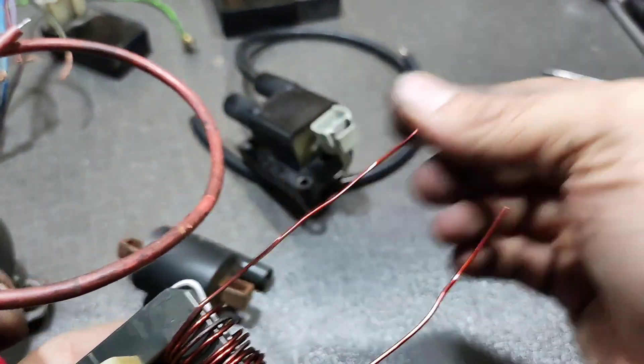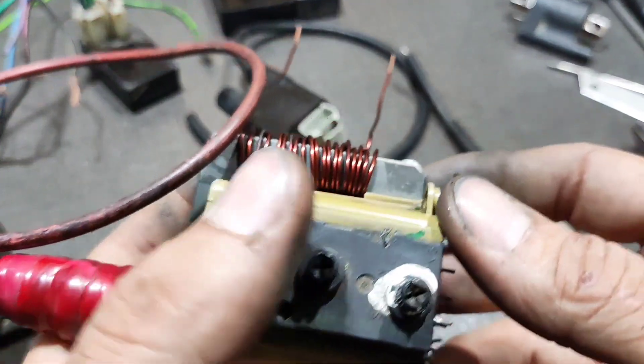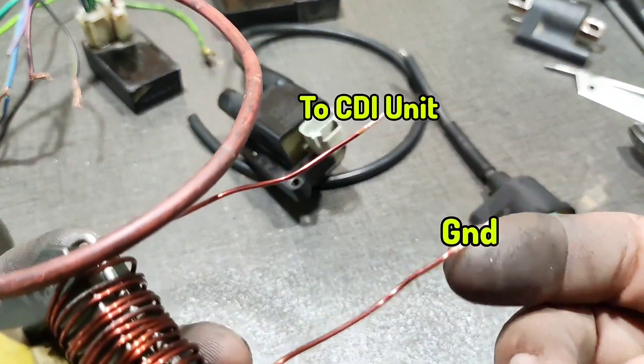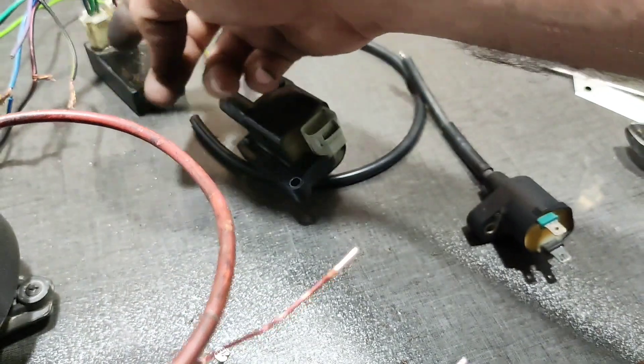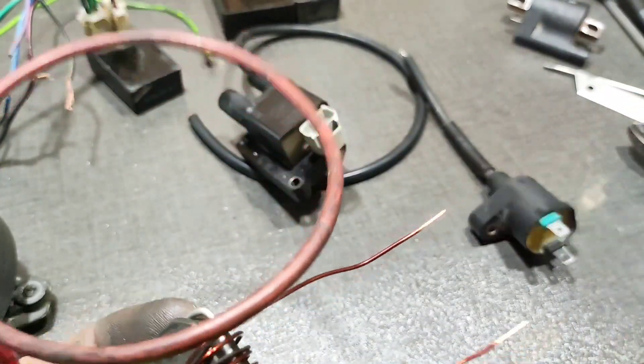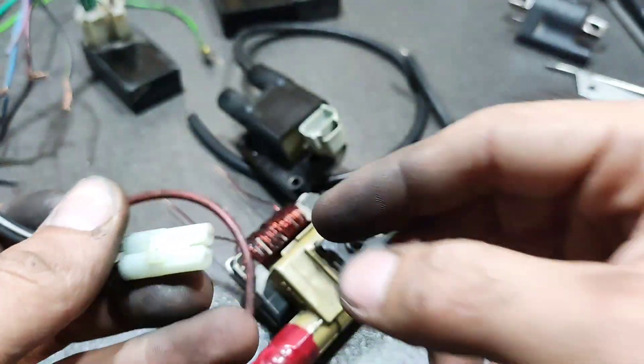That's it, it's finished. You must connect one side of these wires to ground and one side goes to the CDI. You can use a double socket.